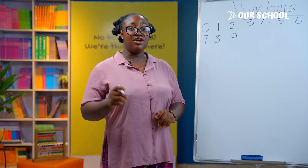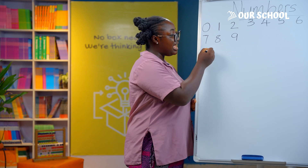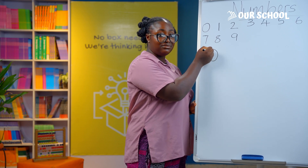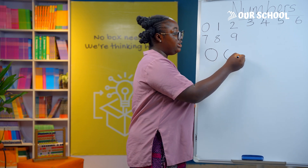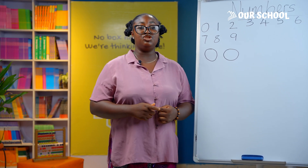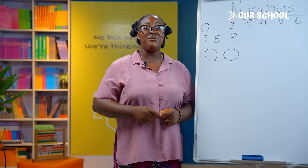Number 0 looks like an egg. This is how you write it — you start from the top and go all the way around to meet the point where you started from. Now use your finger to draw a big 0 in the air. Well done!